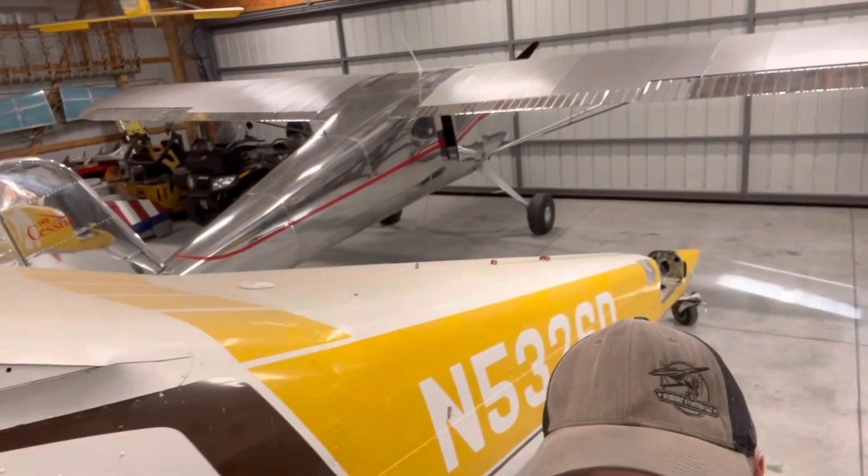Just real quick, if you're new to the channel, welcome. If you haven't seen my video series I did on the 140 — you can see the airplane back there behind me — I've got a 15-part video series on the restoration, a full two-year restoration of that airplane. I highly encourage you to go check that out. But in this video series, we're going to get going on the 180 project.